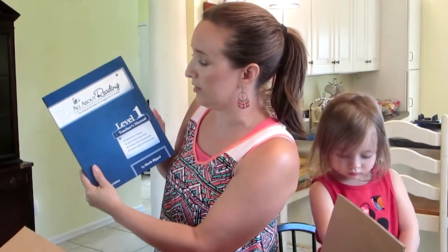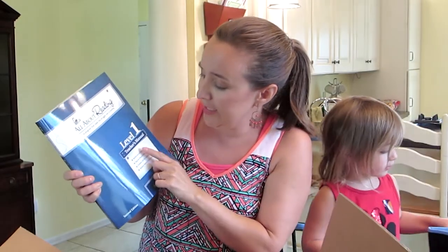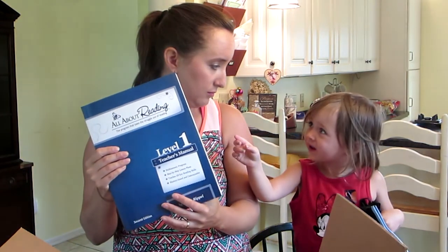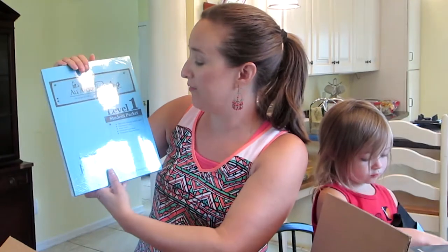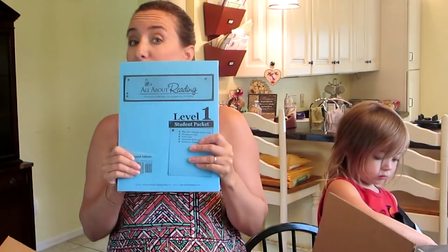All About Reading Level 1 — this is going to be for Brody, because we're going to teach him how to read this year. And maybe you too? She's three, I don't know how that will go. But we got this Level 1 All About Reading teacher's manual — it's a multi-sensory program with step-by-step lesson plans. And we have the All About Reading student packet for Level 1. My third child out of five — he is five years old and going to kindergarten. He's going to be using this this year.